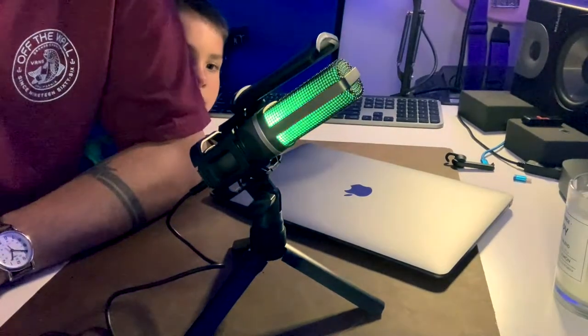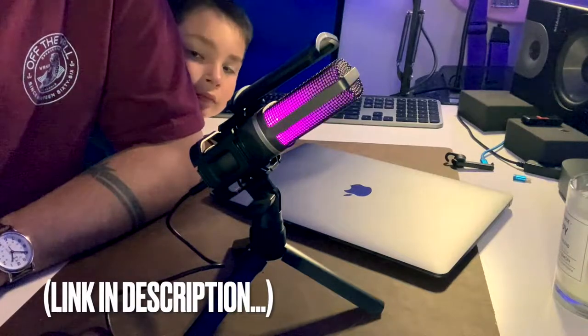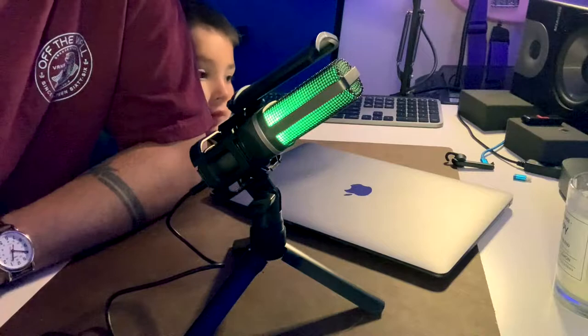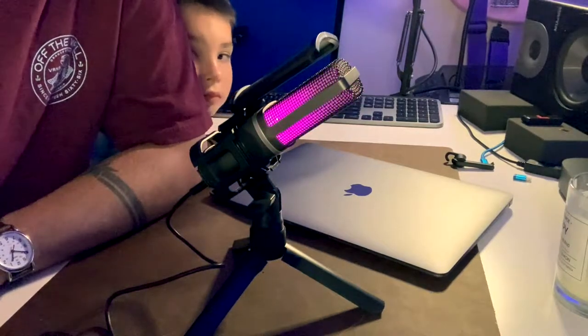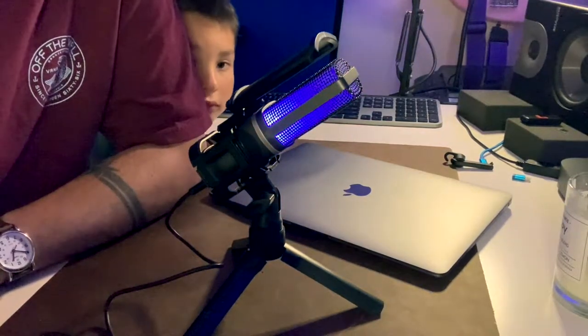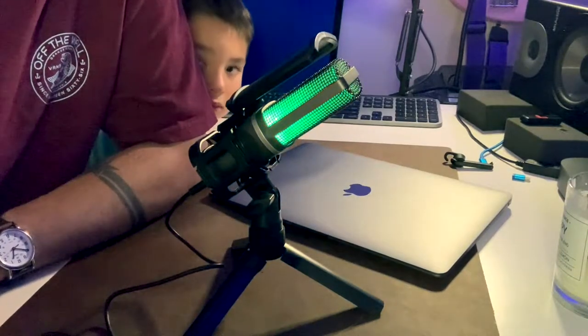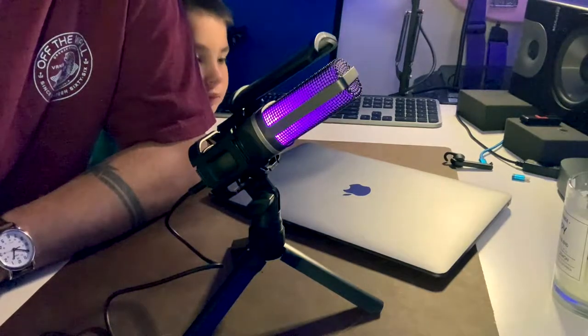This microphone is an incredible value, especially for under $30 on Amazon. Compare it to something like the Blue Snowball or the Blue Yeti microphone, or some of the more expensive options like the Shure MV7, or moving into more professional microphones, the Shure SM7.